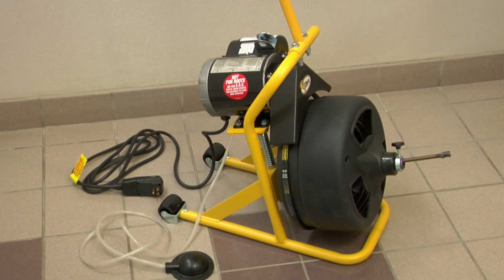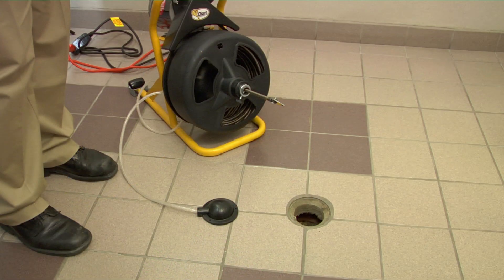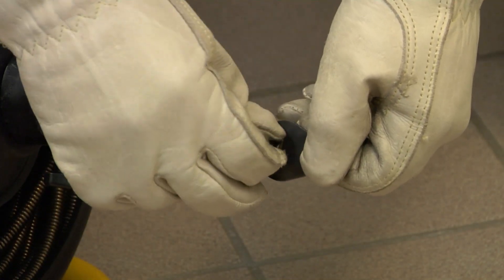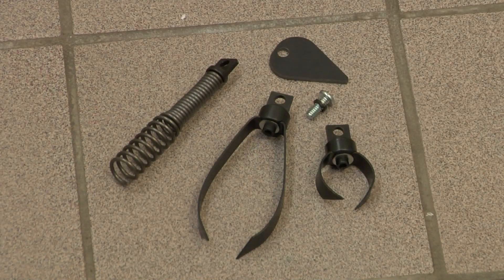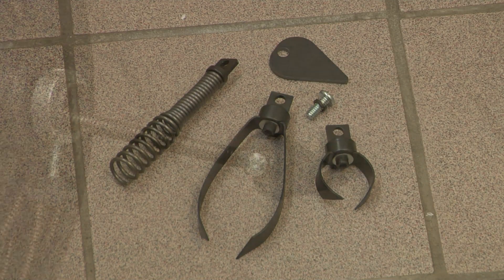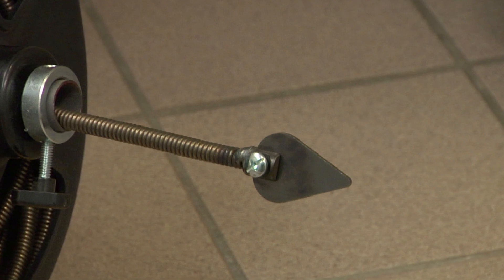So let's begin. With the machine unplugged and motor in the off position — middle switch position — place the machine no more than two feet from the drain opening. Attach a cutter to the end of the cable using a screwdriver. Consult your manual for the appropriate cutter. Here we'll use the spearhead cutter, which is designed to punch a hole through the clog and re-establish water flow.